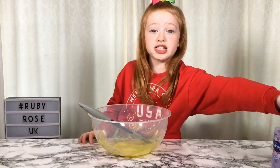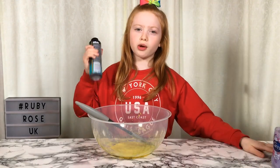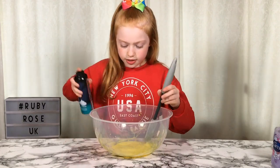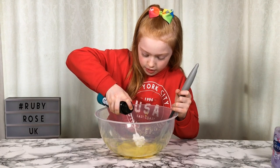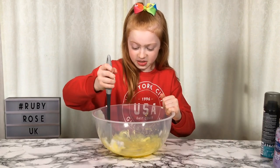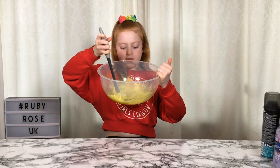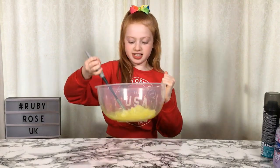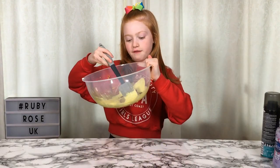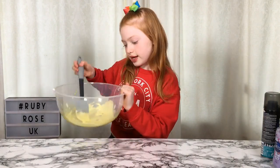It's onto the shaving foam and this is one of my favourite parts. I'm not going to add too much because I feel like it will make it too fluffy, so I'm going to add a little bit — we can always add more at the end. I'm going to shake it and add a little bit. Now we're going to mix in the activator. It will make it light yellow which is really pretty. It's made it really light now — pastel yellow, which I love. And that's the activator mixed in.